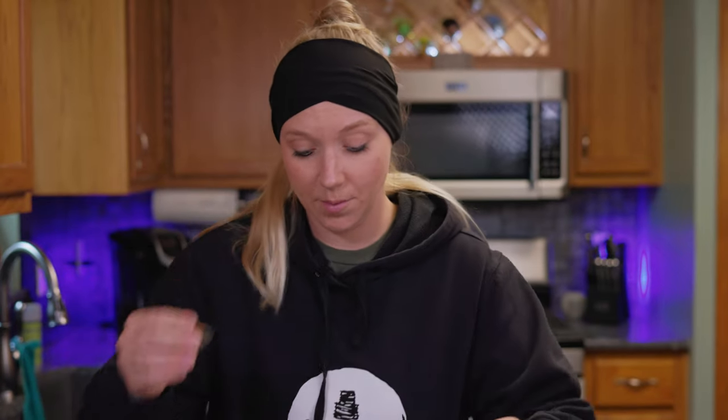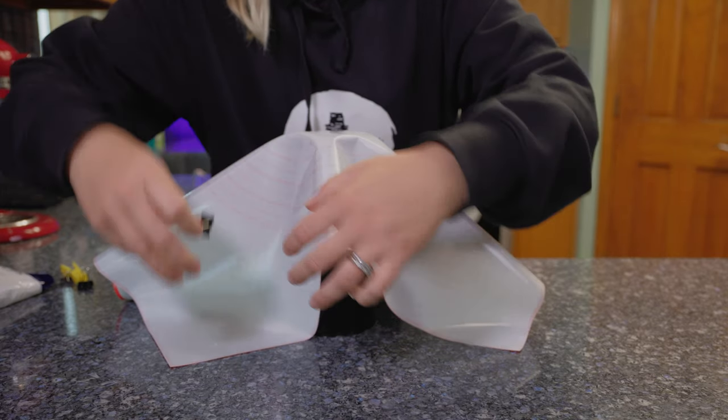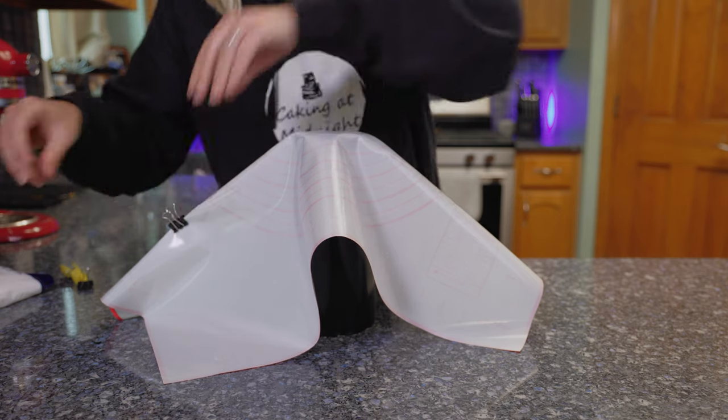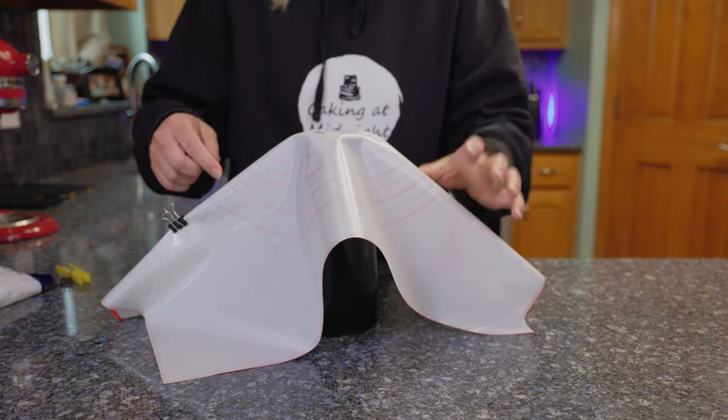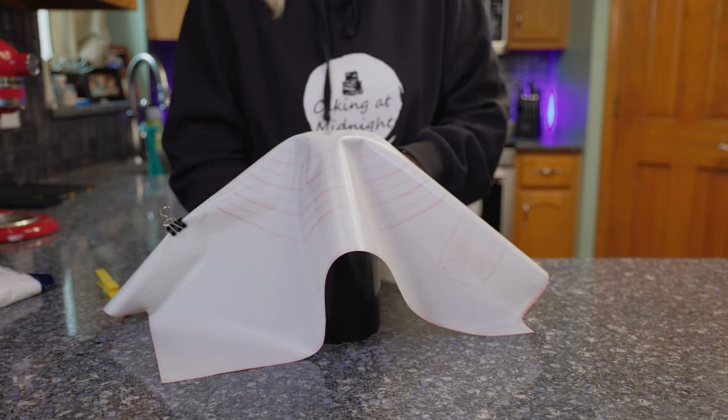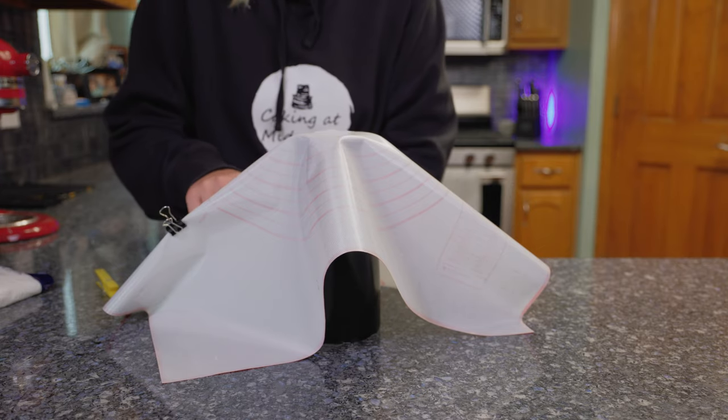This is where your clips come in. You'll want to clip your mat on the sides that you definitely want. If you want it to be fairly simple, you won't need as many clips. If you want a bunch of drips, it'll go up and look really cool — the more the merrier. You'll want to have more creases in your mat. You can use paper clips or small clips, anything that will hold your mat in place.